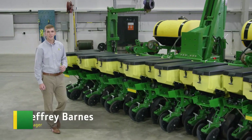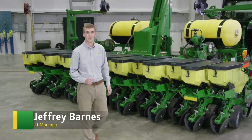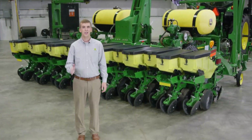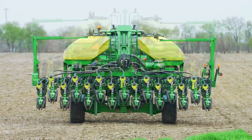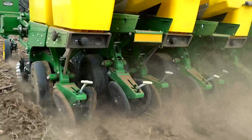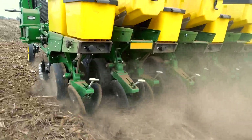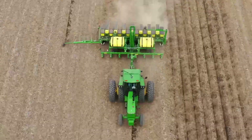If you have small fields, narrow roads, terraces, or you'd like a second planter to get soybeans in earlier, you'll appreciate the new 1745 planter. It folds quickly, has a wide variety of configurations with proven options, and is easy to use even with older tractors. Let's see how it works.